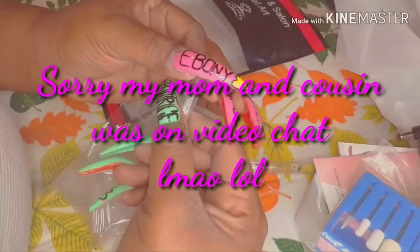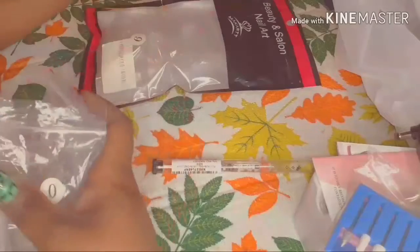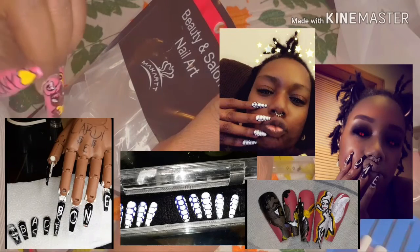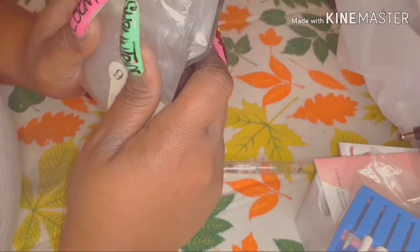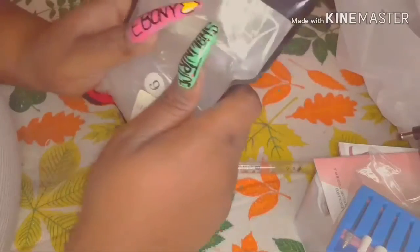For an additional charge I can double-tip them and shape them into a longer coffin style. I've had these for about a month and already did three press-on sets for my sister — I'm going to insert a clip of those sets in this video. I'm also going to do a video later on how you can size your nail bed and send me those measurements so I can create a perfect-fit custom set for you.